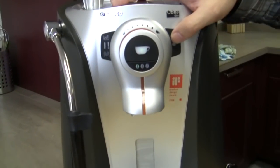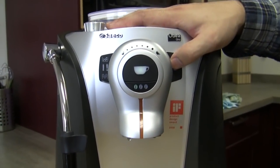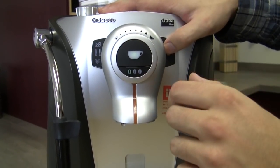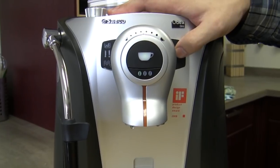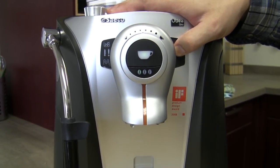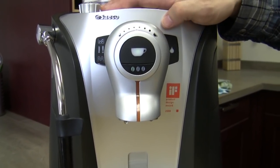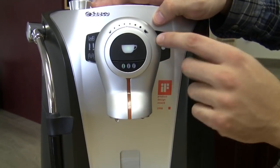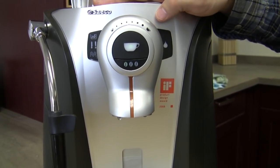Now I know from testing these machines that to get the brew unit motor back into home — which is really where we want it — we're going to hold down water and now it's going back into home position, which for the record is the only position it can be in if you want to take your brew unit out. So let's go back to the first one. We just tested our brew unit motor and our brew unit entirely — there's nothing wrong there, we know it's working great.